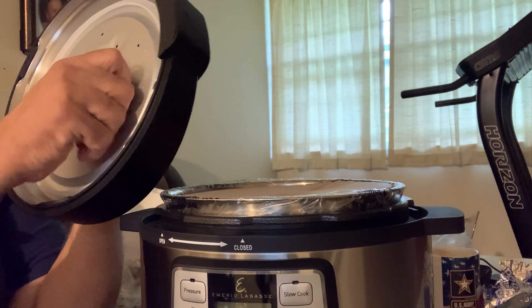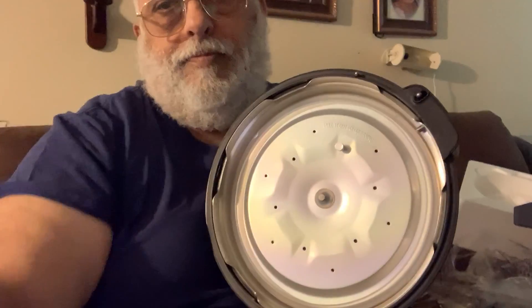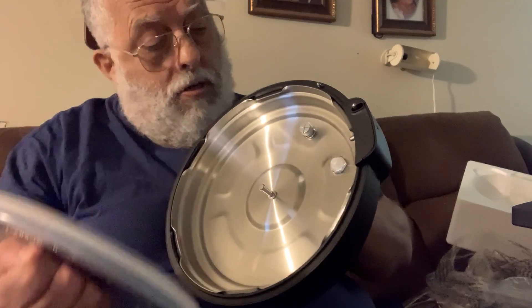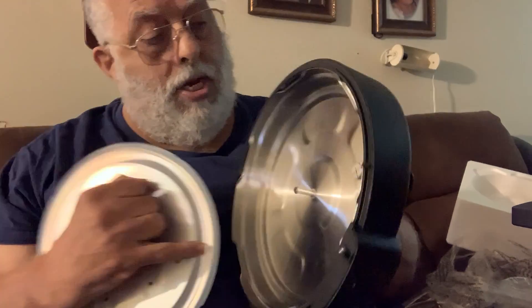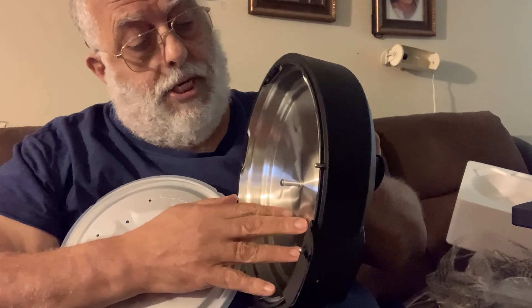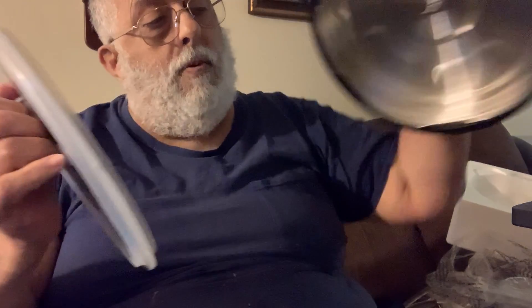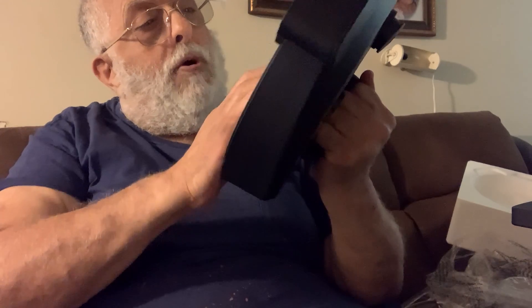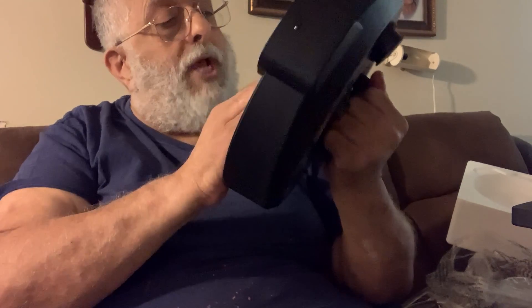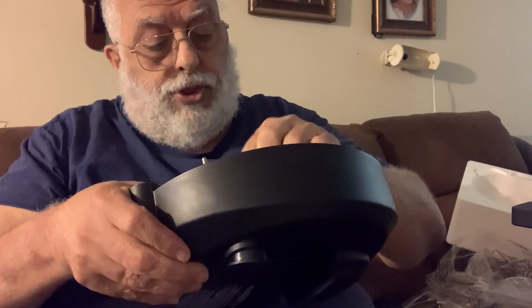This here comes apart so you can clean both sides. Clean the inside as well. Make sure everything's clean for when you want to use it. Make sure you take the rubber seal off and clean that too, then put it back on. Taking it off and putting it back on is a little tight at first, but with the rubber pieces in place it should get easier.